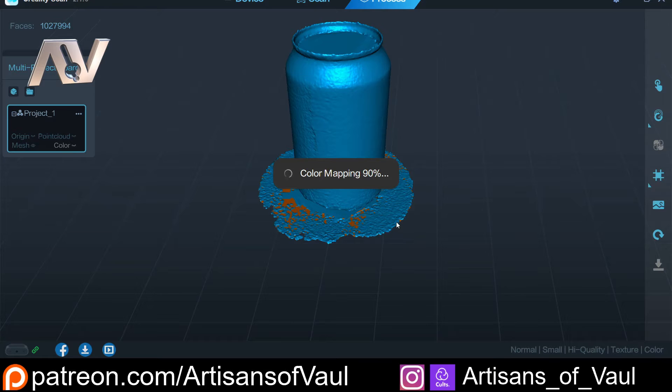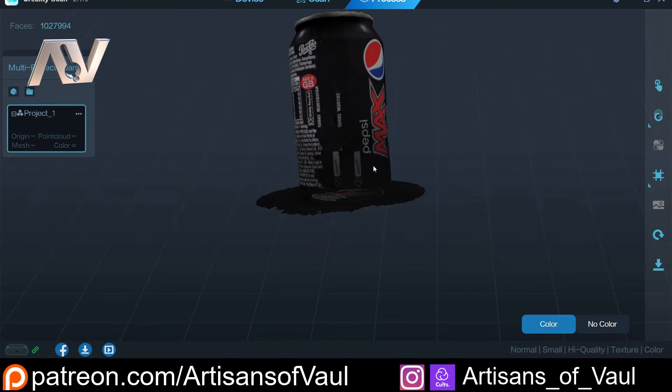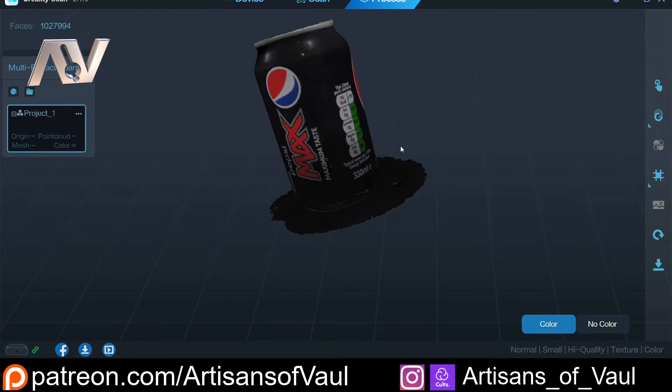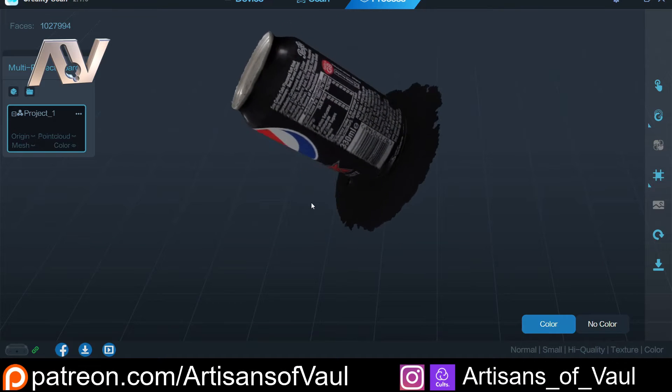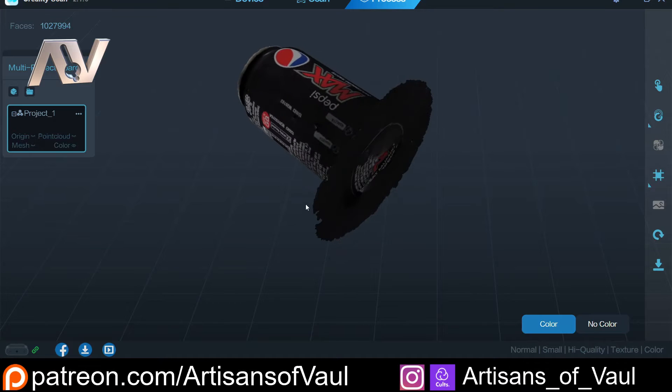For this we're just going to use the default settings and check out how it looks. And we get this really nice texturing — it's got very little in terms of a seam, which is fantastic. A bit of that is placement of where you start doing the scan, but it's done a really good job, especially if textures are important for you — say for example you're creating game assets or something like that.